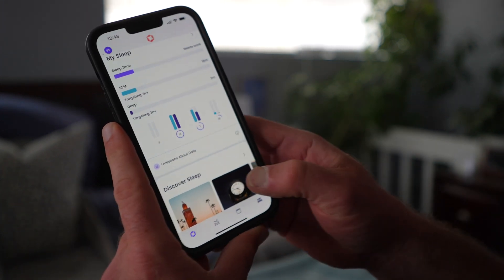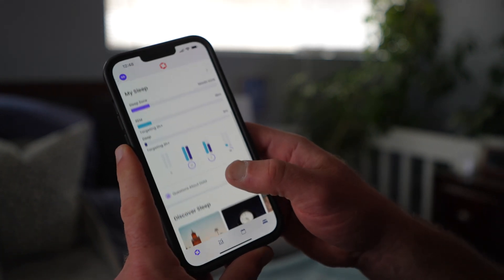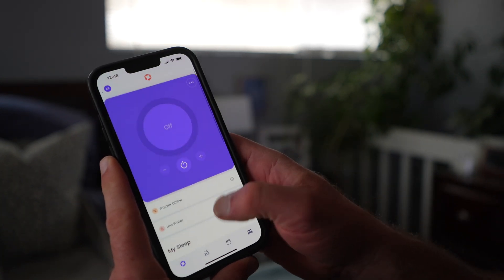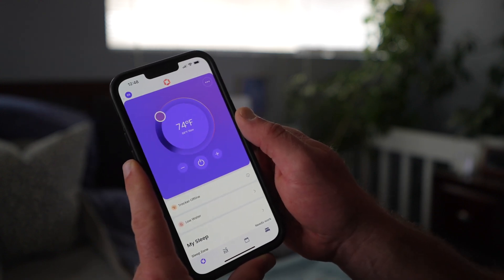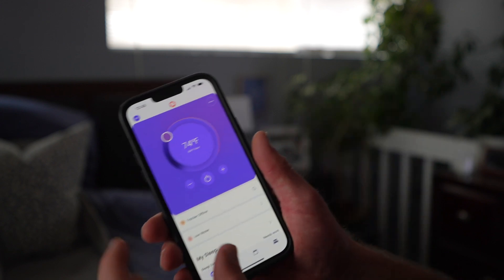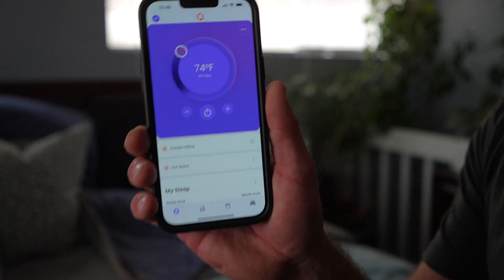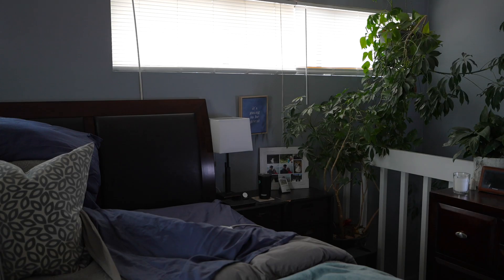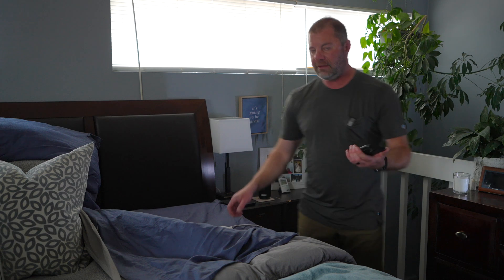The app is actually really cool. It gives you targets to hit for your metrics and has guided meditations in there as well. From the app I can turn on my Dock Pro — there it is. And then the tracker is offline because I unplugged it to show you, but it would show up right here as tracker online. I also need to add some water. So that is the app — very, very useful.